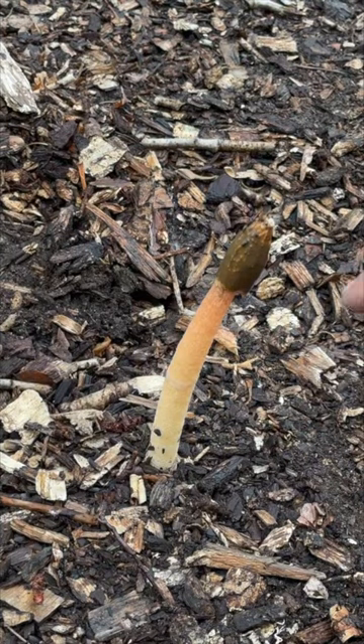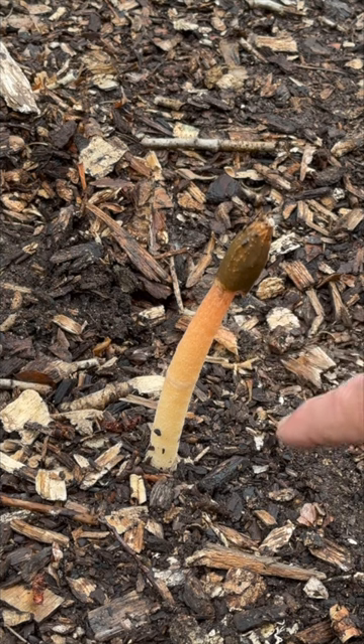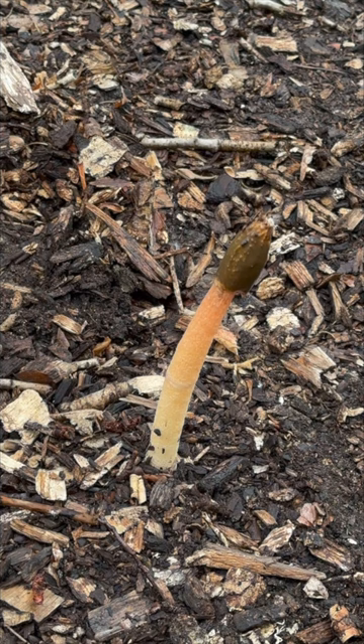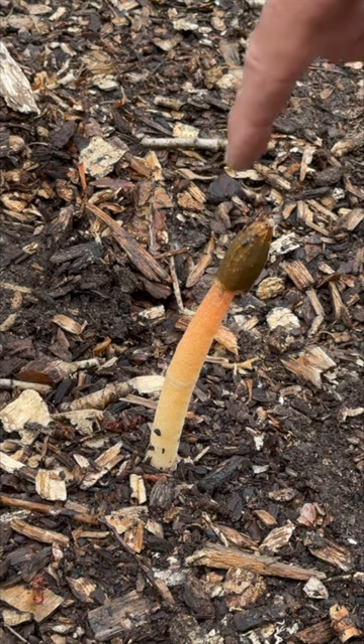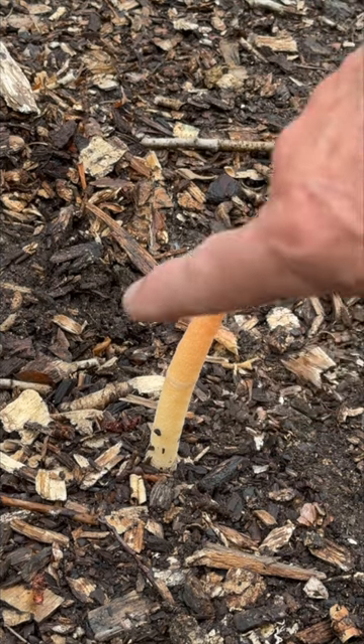I found this mushroom right here. If you know anything about this mushroom, it's called a stinkhorn mushroom — for good reason, because it stinks like rotted flesh. If you can see, there's bugs all around it. I want to try to show you a cool thing, and hopefully we can find some.